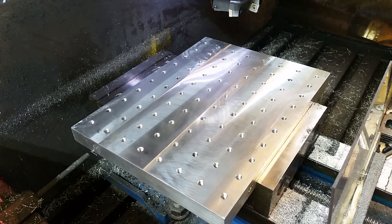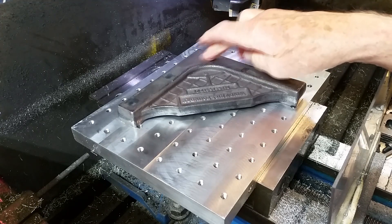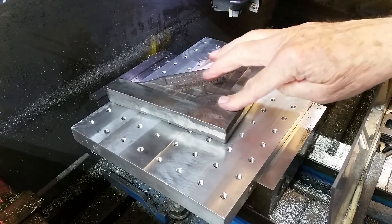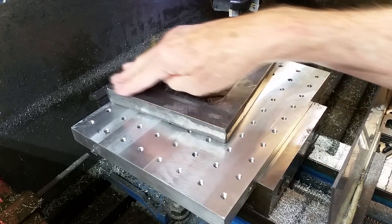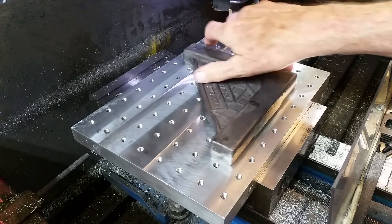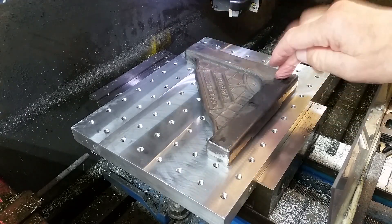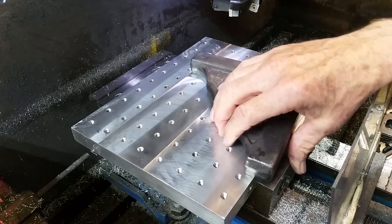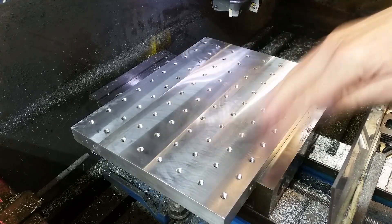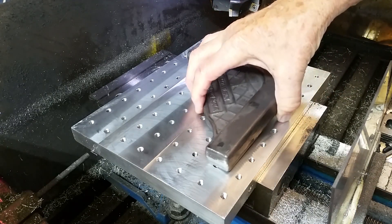I took this over to my surface plate and made sure that it didn't rock. I had one little high spot on here right in this area, that I went ahead and hand filed down - I just wanted to get this flat so it didn't rock. Then I brought it over to this plate, put it on the plate, and it was rocking on the plate. So that told me my plate wasn't flat, so I just went through and skimmed this whole plate. I took three thousandths off the plate, so now the casting sits nice and flat. So I'm going to do the other side now.